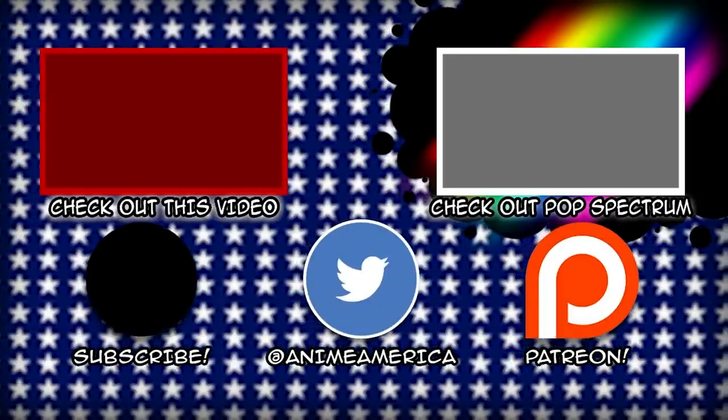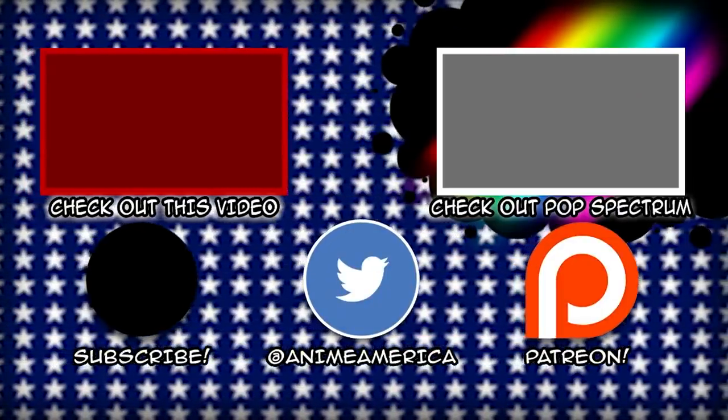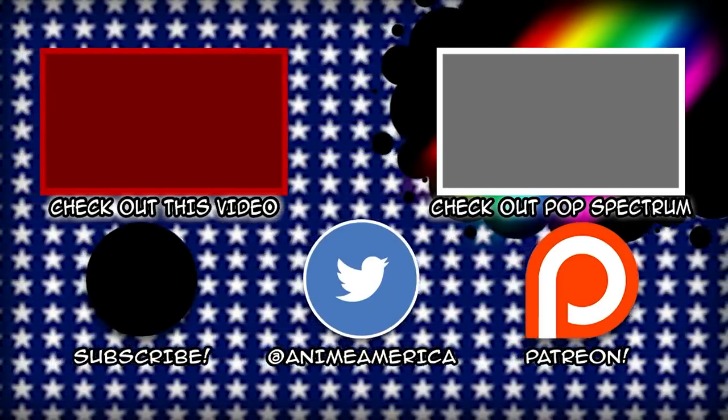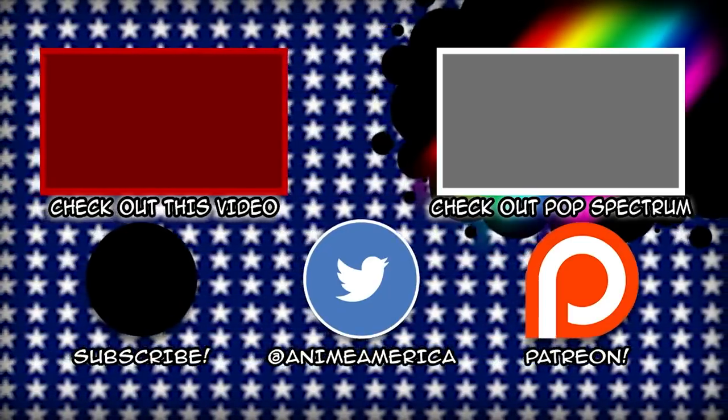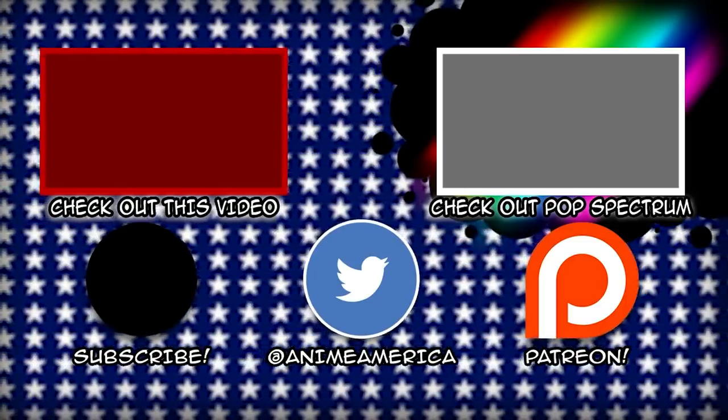Hey there. If you like what we do on this channel, be sure to subscribe and click on the notification bell. If you wish to support us financially, we do have a Patreon page with numerous rewards to fit your budget. Don't forget to follow us on Twitter at AnimeAmerica, and be sure to check out our other channel, Pop Spectrum. Thanks for watching, and stay tuned, AnimeAmerica.